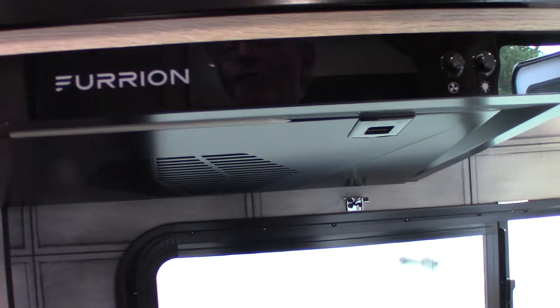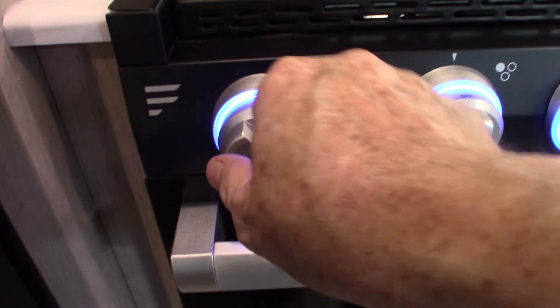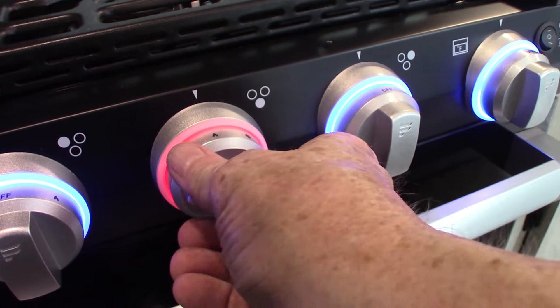The microwave works like any other microwave. This is the range hood vent — you have a light here and the fan itself. Always open that little baffle on the outside when you're going to be venting to the outside. This is the sparker here — all the way to the left is the spark. You turn it clockwise to spark the burners and the oven.